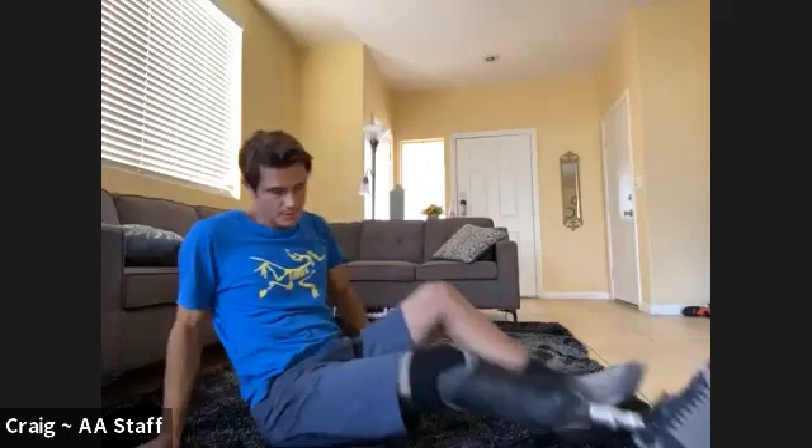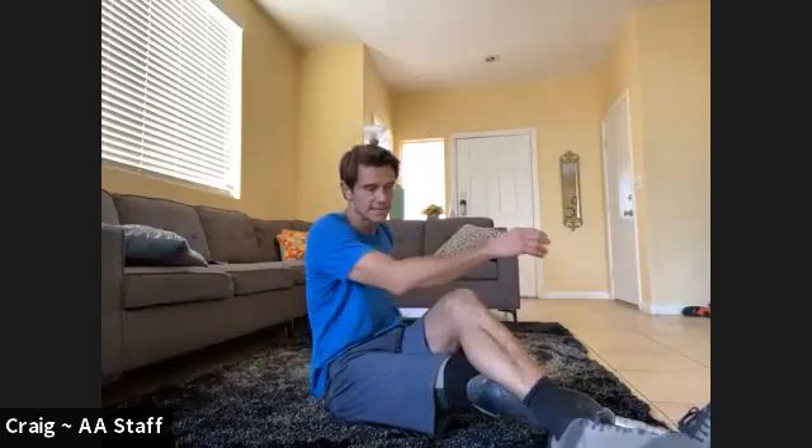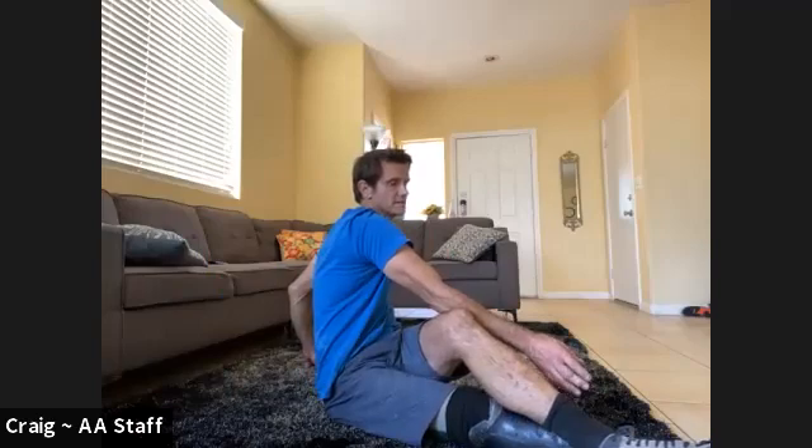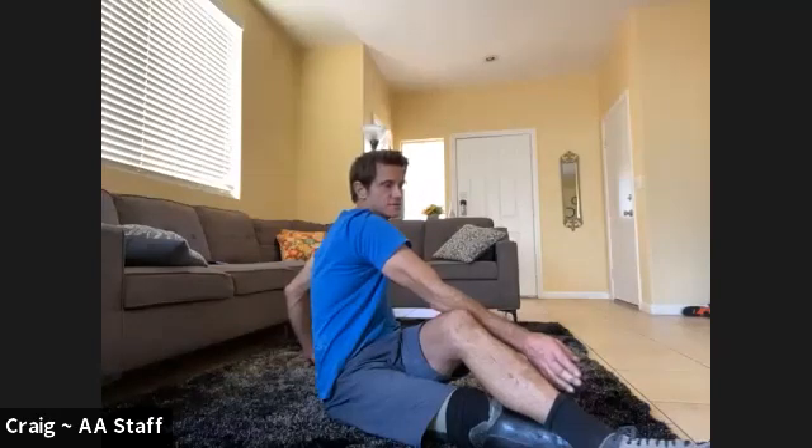Back to center and now we're going to do the twist. Either legs crossed in front, or on the ground with the leg over — opposite leg — and we're going to hold that one for 15 seconds on each side. Pick whatever side you want to start on. No bouncing, just keep it nice and even. If you look straight ahead it'll straighten out your neck a little bit too. If that's too tight, just let your neck go the way you're twisted.